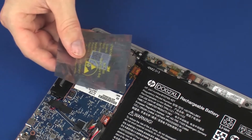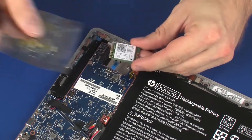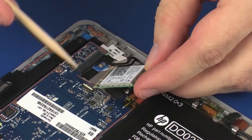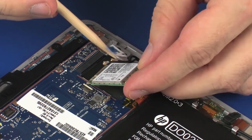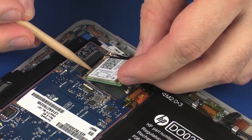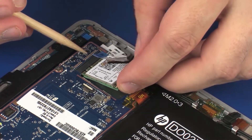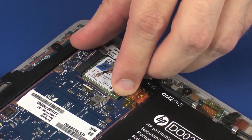Grasp the wireless module by the edges and remove it from the static-dissipative bag. Align the notch in the wireless module with the key in the wireless module slot on the system board. At an angle, gently insert the wireless module into its slot on the system board.